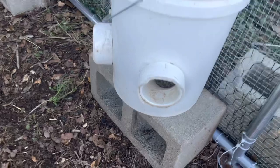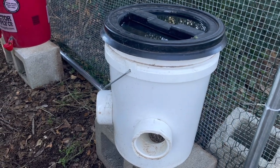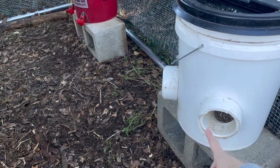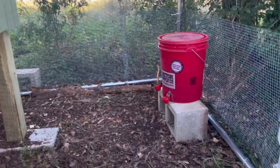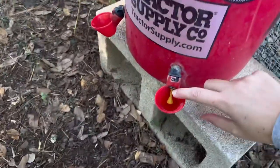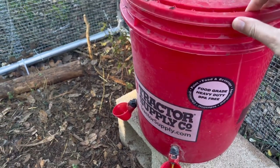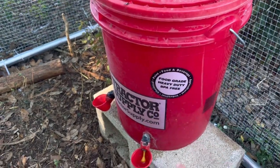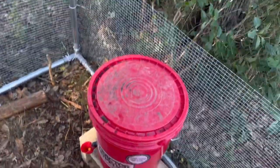Over here we have their food and water. The guy we got these chickens from was moving out of state and didn't want to take the chickens, so he actually gave us this feeder. It's really nice because they just stick their heads in there and eat. And then the water — they just press this little knob here and it fills up with water so they can drink it. It holds a lot of water and I like that you can actually see how much is left. I need to fill it up today.